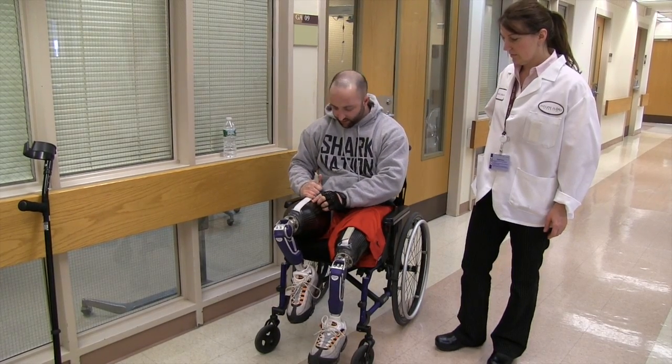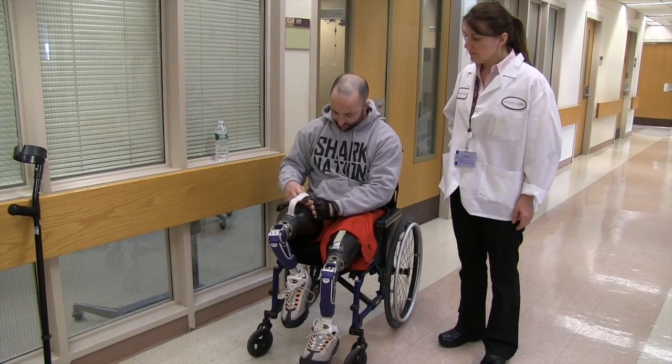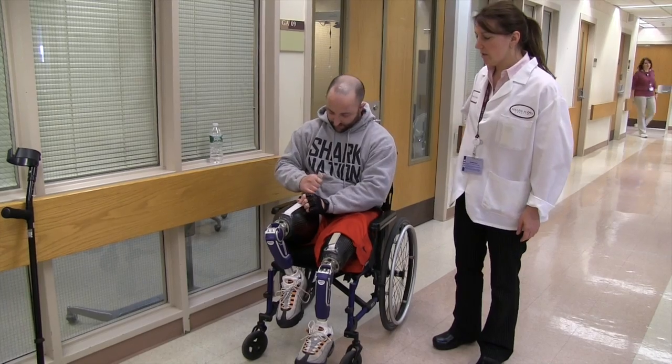This one is turning in a little bit. Which one is turning in? This right one. One to the left. The right one was usually okay.